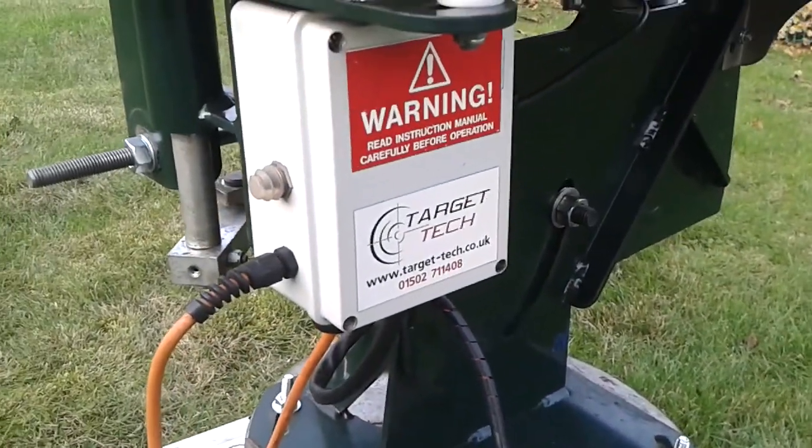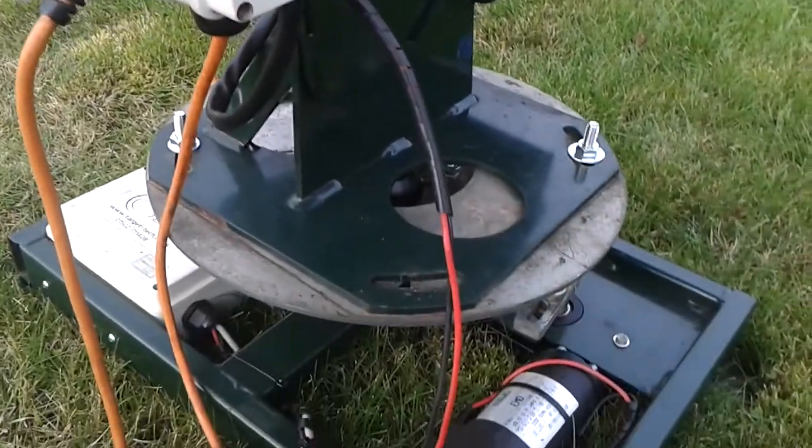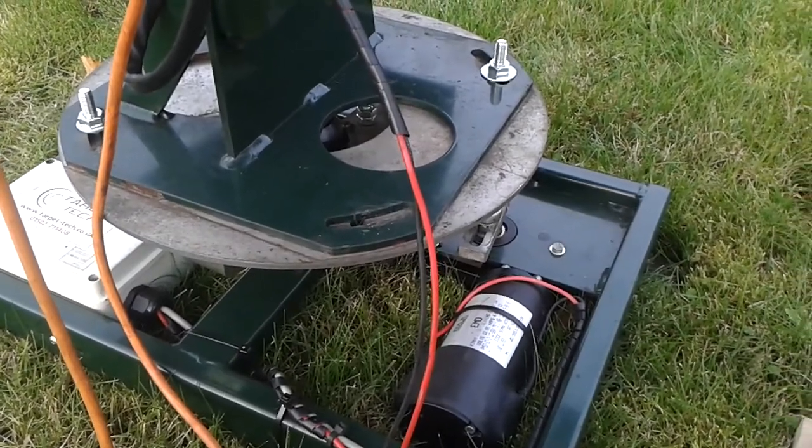There's your Target Tech sticker — that's local to me. I've used the turntable before, a few years ago. That's a lovely piece of kit for a following pair or down-the-line targets.